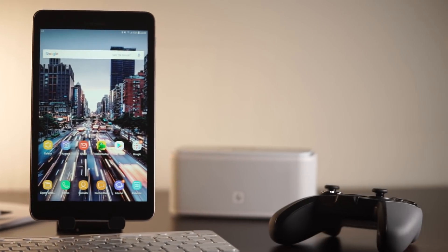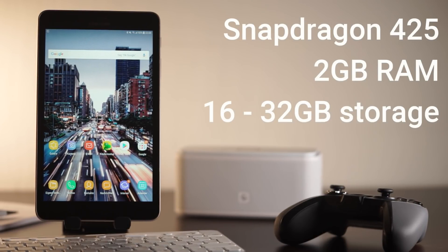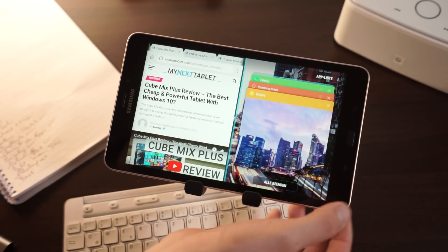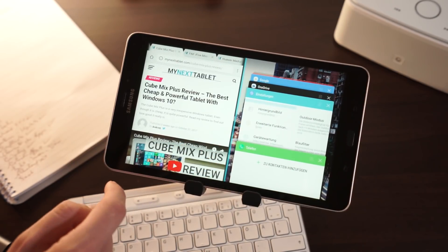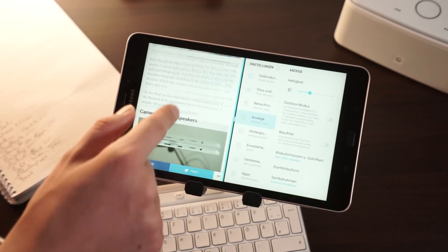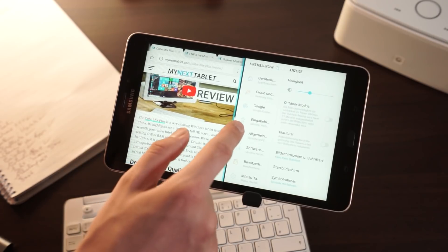Inside the Galaxy Tab A 8.0 2017 runs a Qualcomm Snapdragon 425 quad-core processor with all 4 cores clocked at 1.4GHz. In addition, we get 2GB of RAM and 16GB to 32GB of internal storage. I've had the Lenovo Tab 4.8, Huawei MediaPad T3.8, and MediaPad T3.10 with almost identical hardware already, and as expected the performance of those tablets is pretty much identical. During everyday use I didn't notice any huge differences, and the benchmarks are very similar too.